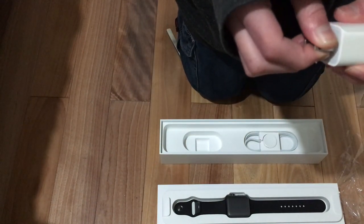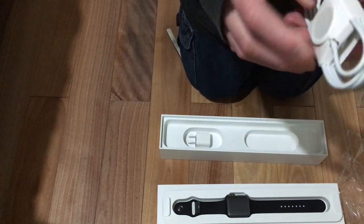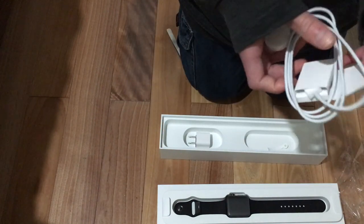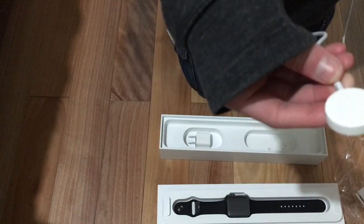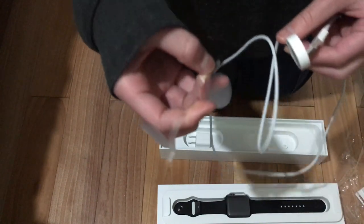Generic Apple charging brick — who cares about that. And this thing. Wow, it's actually shorter than I expected. Peeling this off. That's satisfying.